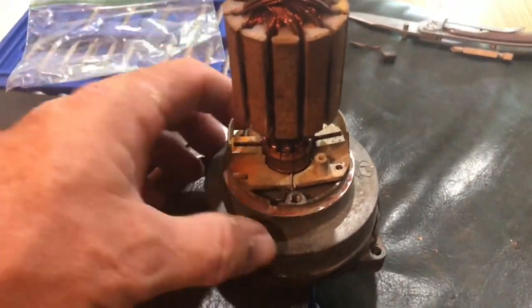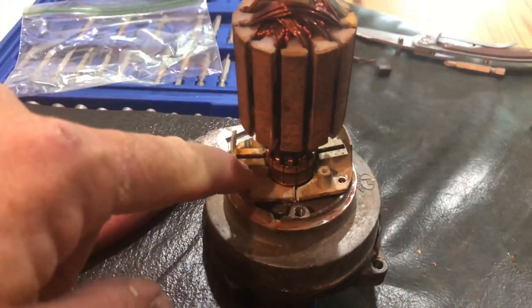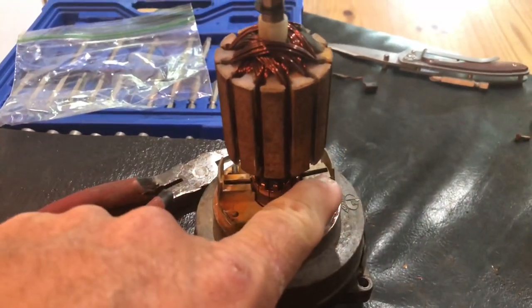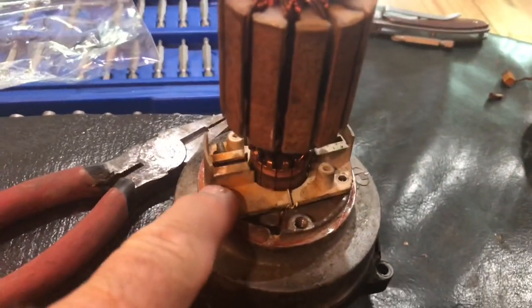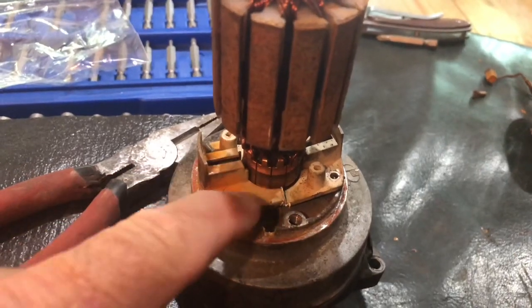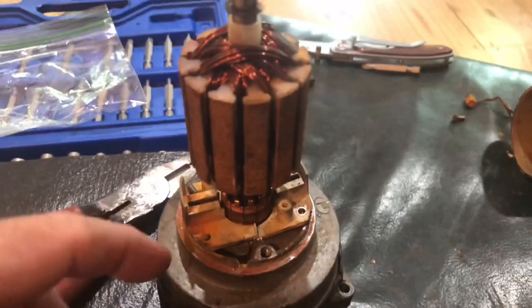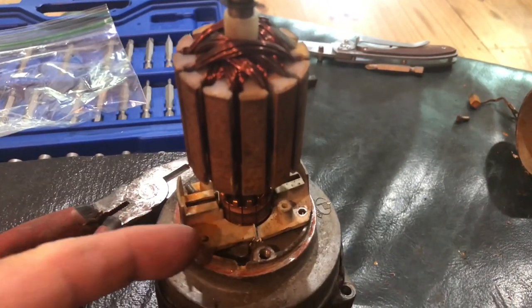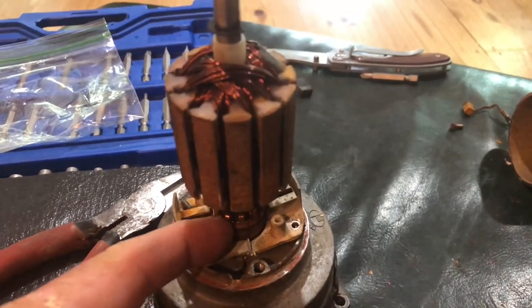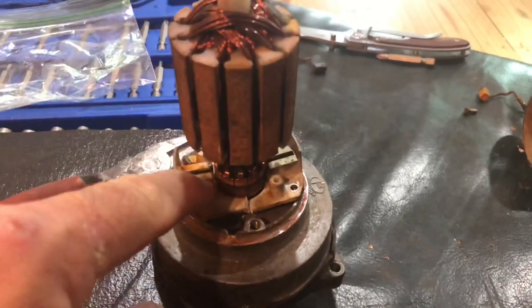Once I took those screws out and lifted it up, you could move that thing around. The brushes are here and here, and the spring on this side — you can see how rusty it looks. Somehow it just wasn't a good seal. The water got in there and rusted that spring completely gone, and without that brush being pushed against the shaft against the motor, it was not going to work. So I had to replace the springs.